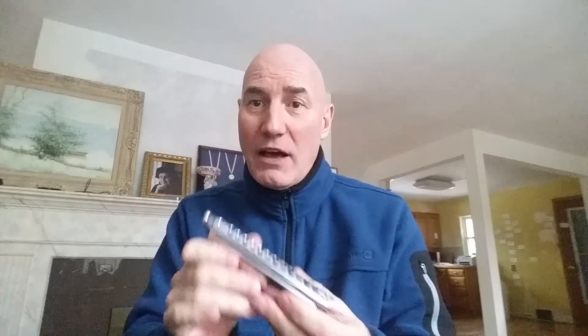Pretty tight — not as tight as a Seidel Saxony from factory, which is a pro harp, but pretty darn good for $100. The slide button had an edge on it that hit my hand, so I sanded that off, smoothed it, and sprayed it with clear paint to make it more comfortable.